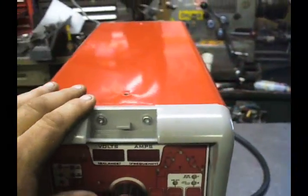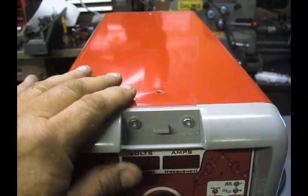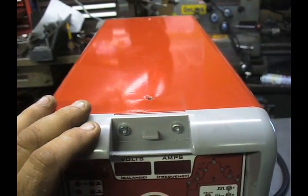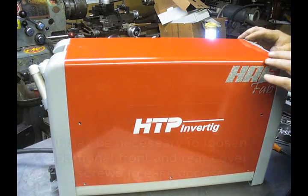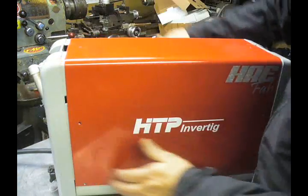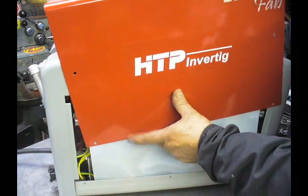Once you've removed the screws from the side of the case and the handles from the top, you'll notice that there are two more retention screws that reside under the handle in the front and in the rear. These also will have to be removed. Once you've removed those screws, you can gently pull forward and gently pull back, and this top will slide right up and off.